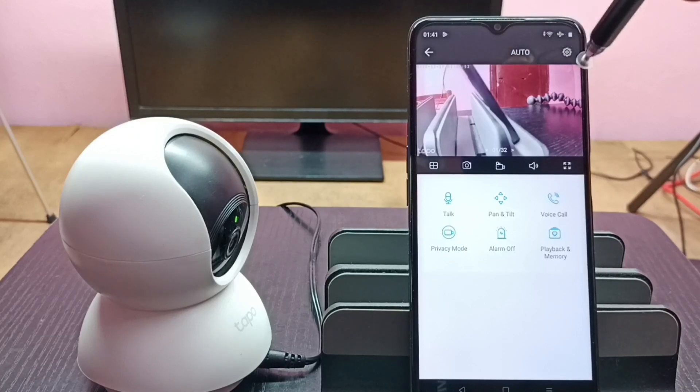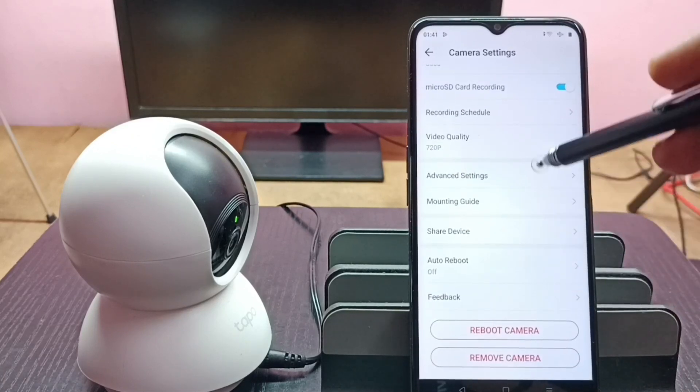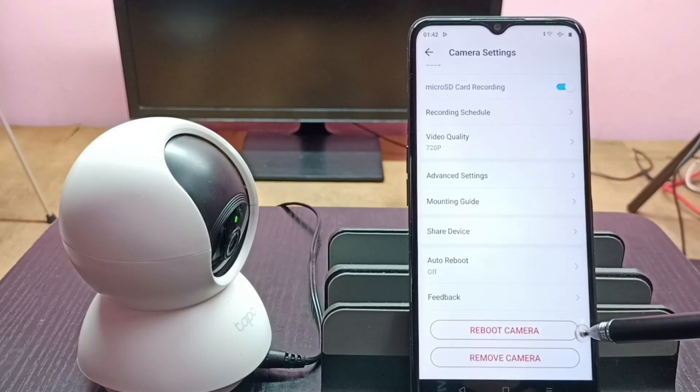Then tap on the settings icon in the top right corner. Scroll down and here we can see 'Reboot Camera'. Tap on this button to reboot the camera using the mobile app.